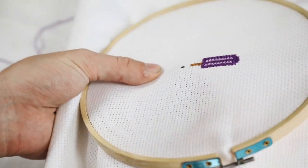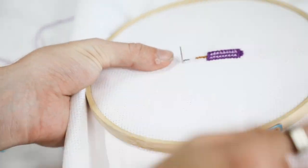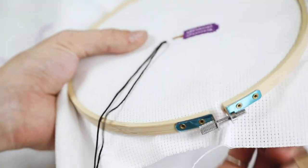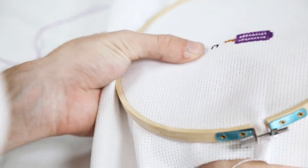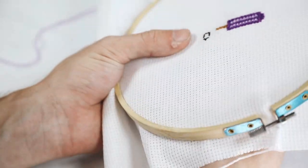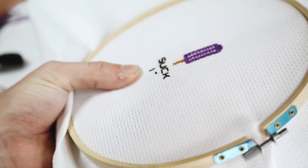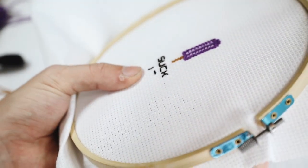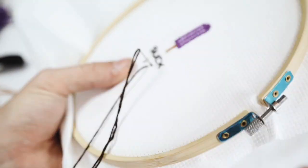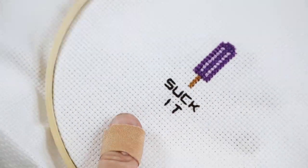The word 'SUCK IT' perfectly aligns with one popsicle — you can put the C and K of 'suck' on the right side and the S and U on the left side, centering it nicely. I embroidered the word 'suck' and then embroidered 'it' below it, without a cross-stitch pattern, so you can see the lettering in dark brown.